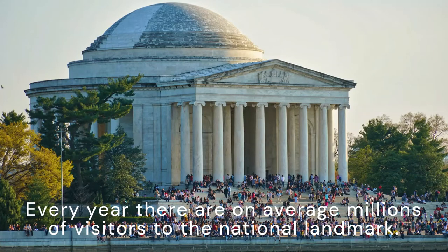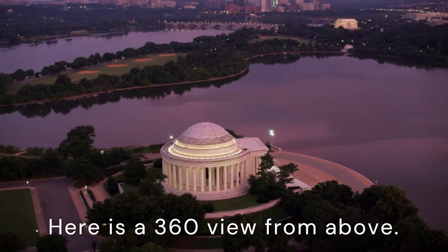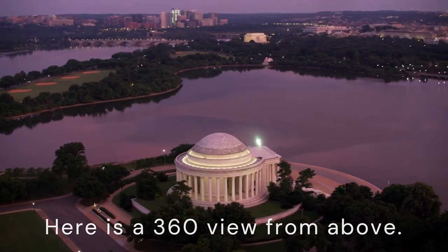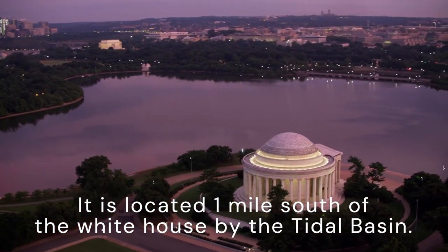Every year, there are on average millions of visitors to the national landmark. Here is a 360-degree view from above. It is located one mile south of the White House by the Tidal Basin.